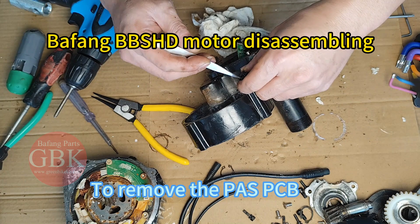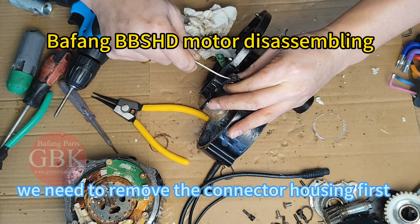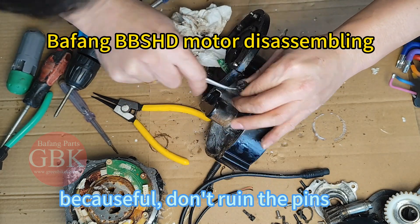To remove the PCB, you need to remove the connector housing carefully. Be careful — don't ruin the pins.